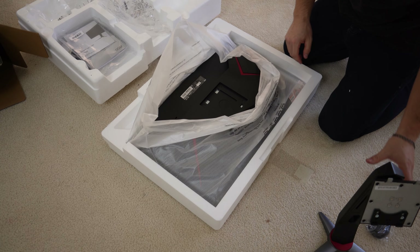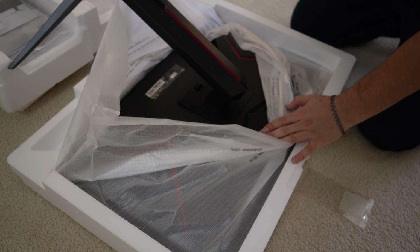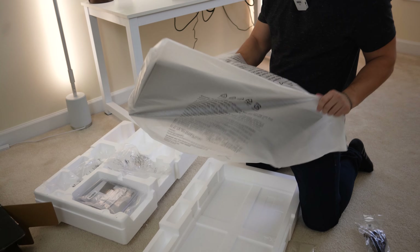Let's get to the panel itself. All you do is line these little pins up, go in at an angle like that, and then simply press down. You'll hear a little click, and then you can just pull it out and take the plastic off.